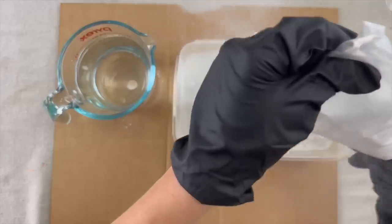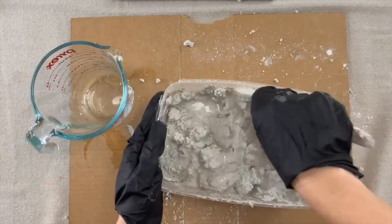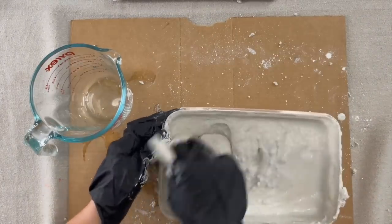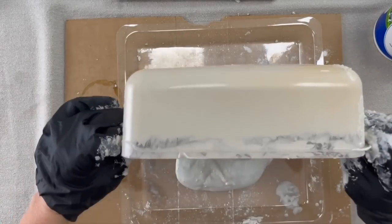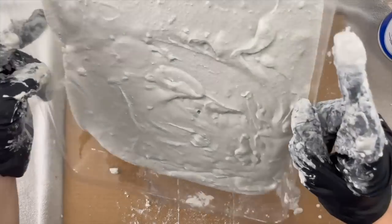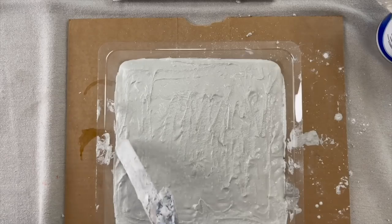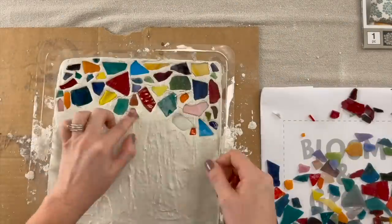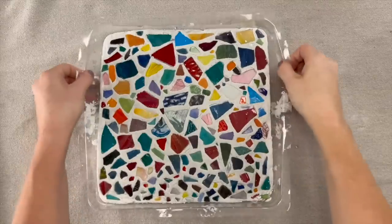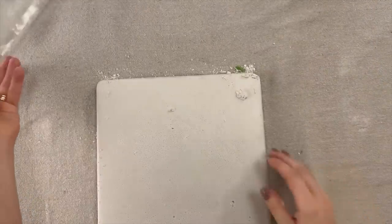I dumped the cement powder in and then poured in the water, stirring for about five minutes to ensure I got all the clumps out. You want your mixture to be as smooth as possible. Grab your mold — you can use anything like a disposable pizza baking dish. Pick up your mold and slowly tilt it from side to side to smooth the top. After drying a little while, I added my mosaic tiles and waited about 36 hours before removing from the mold. It came out super easily, even easier than I expected.